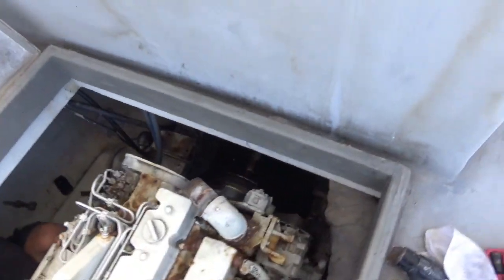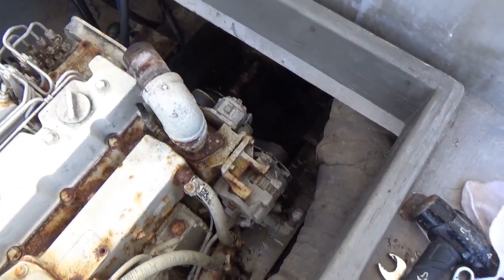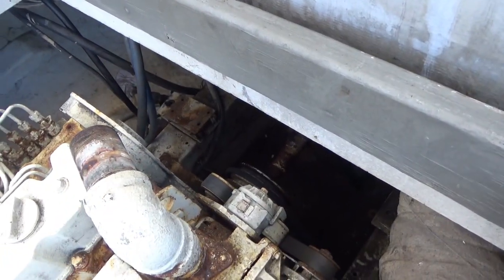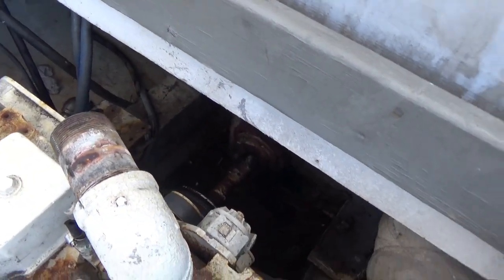Well this thing has a PTO in the front? Yes. A drive shaft right off the... the drive line. Crankshaft. The drive line right off the crankshaft.